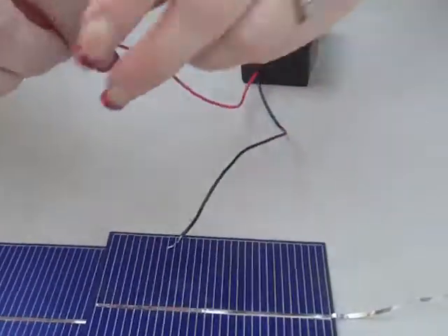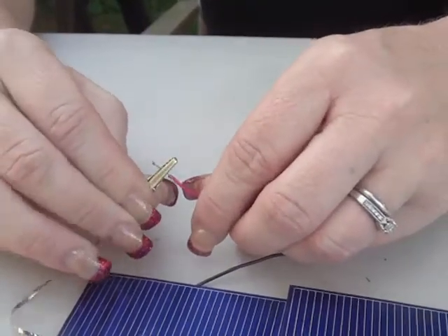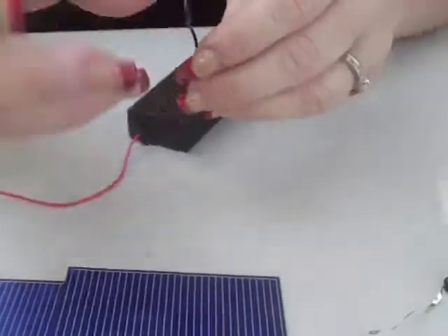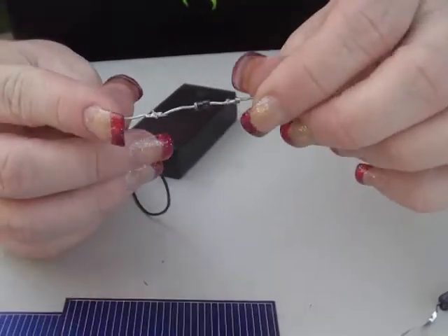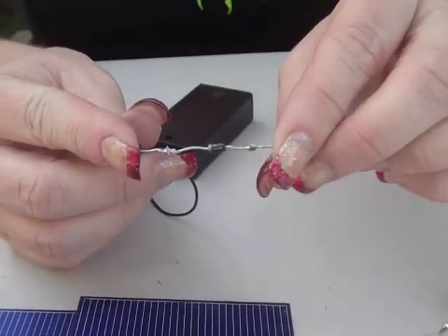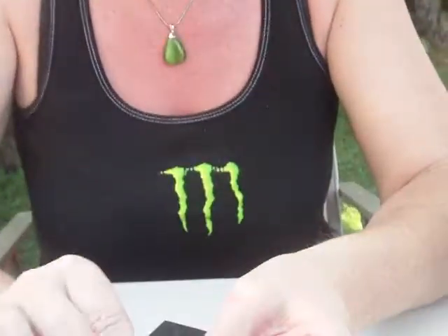I'm going to take the positive from my battery pack and connect it to the positive on my solar cell. On the negative piece, I'm going to attach this diode, which keeps the current flowing in one direction and prevents any overcharging and current flowing backwards to overcharge anything that you are connecting to it and trying to charge.